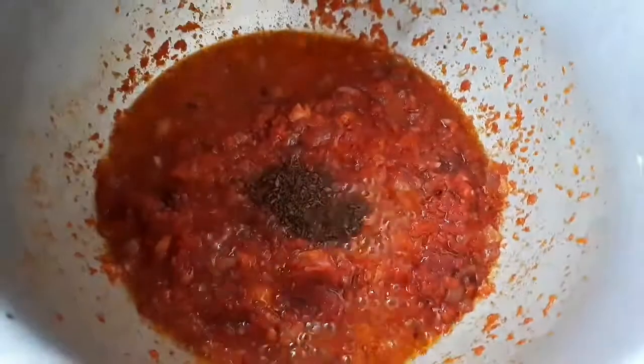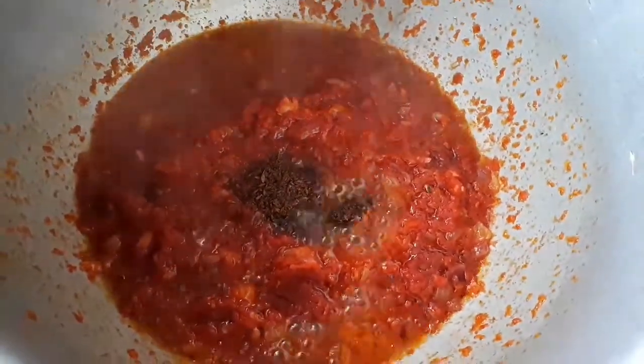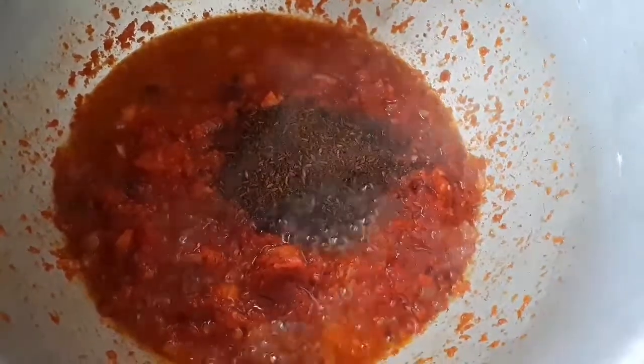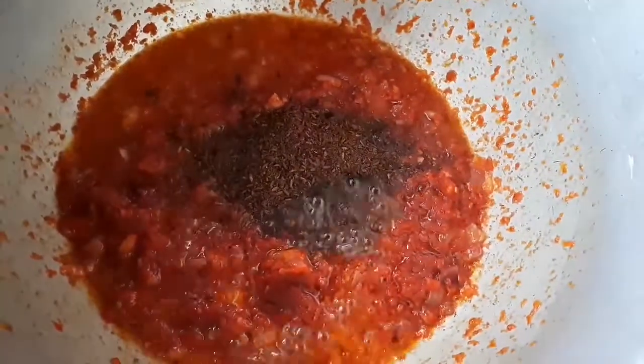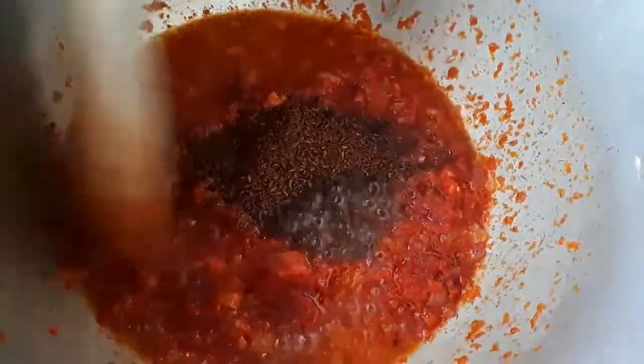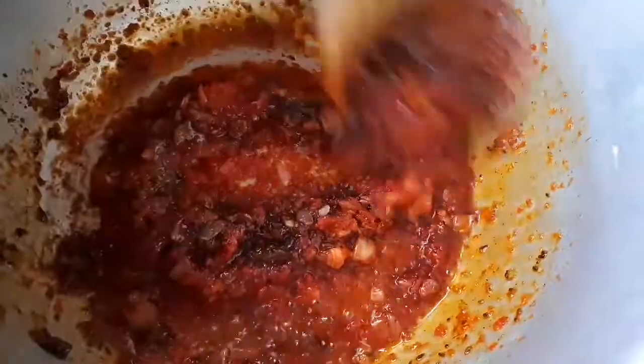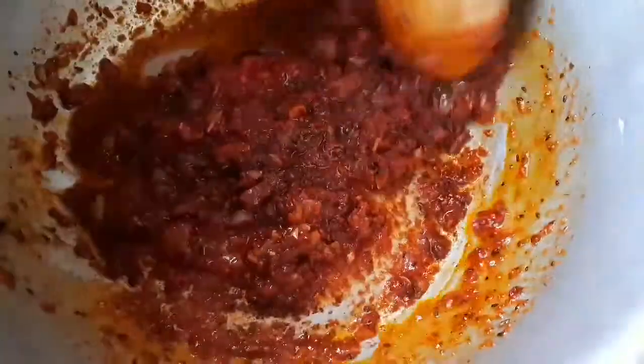Then I'll add my crushed cumin seeds — this is the one spice that you don't want your pilau to miss. To prepare them, you just deep-fry them in an empty pan, then go ahead and crush them, and they will be ready for use. I'm just mixing — make sure to mix it well.